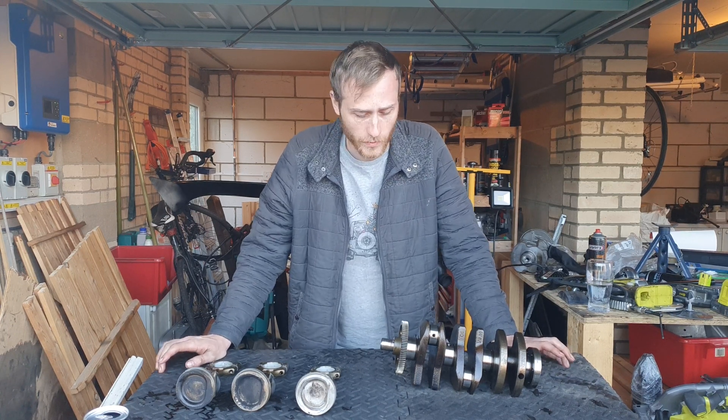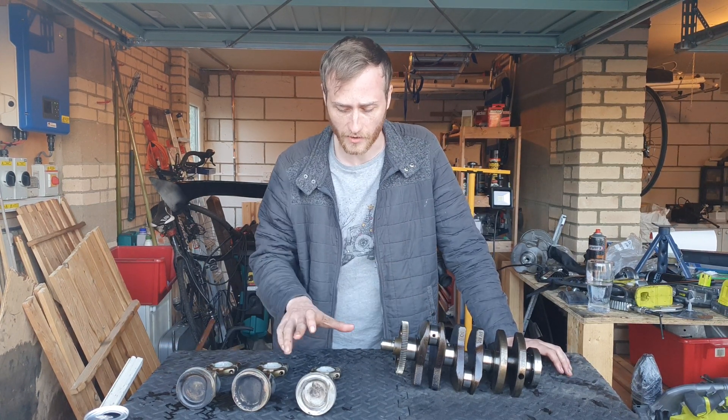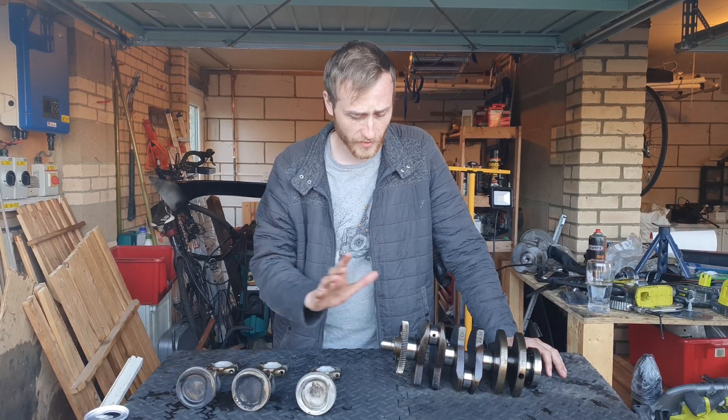Hi guys, welcome back. As promised from the stripped-down video, we're going to be looking more into the component section. This one we're going to be looking at crankshafts, connecting rods, and pistons — kind of a rotating system first.